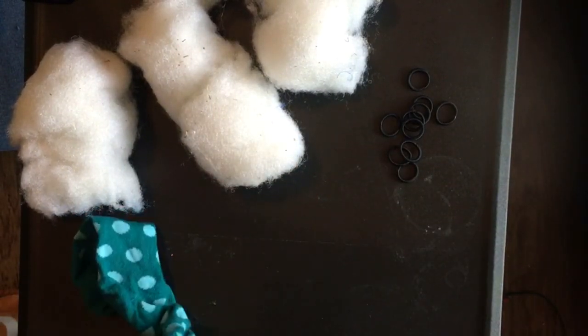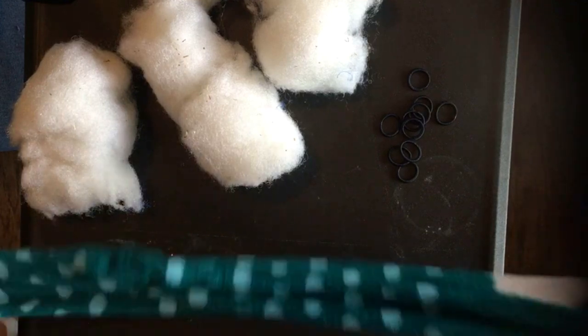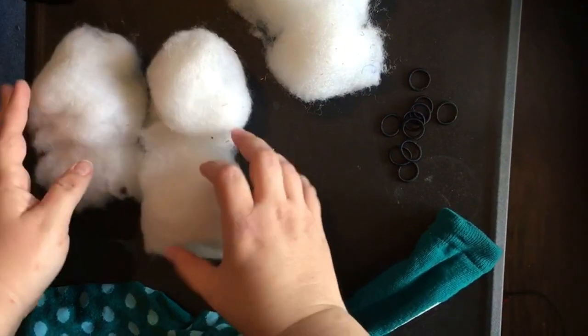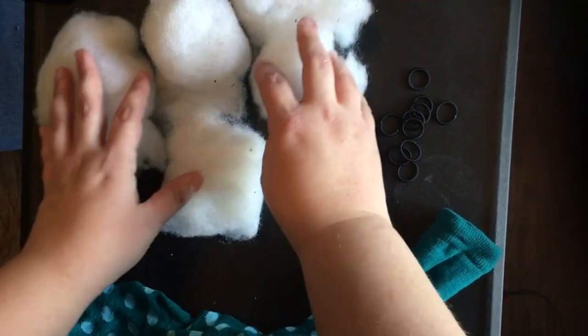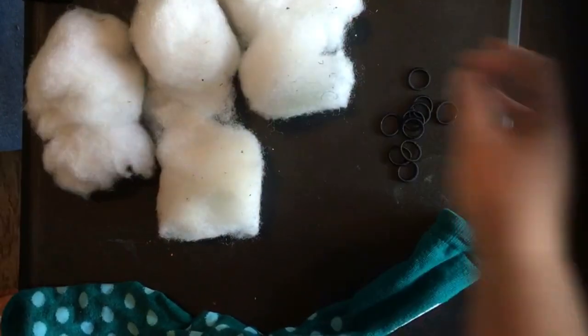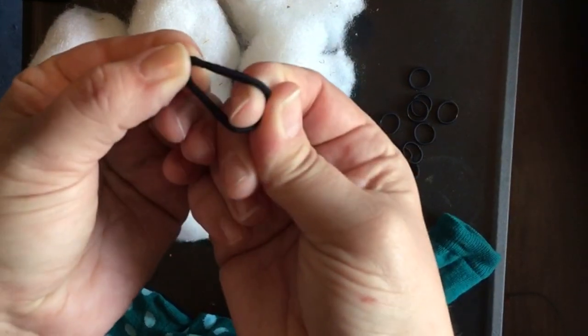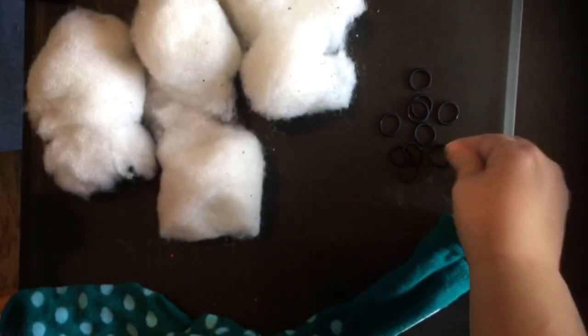To make our little sock worm we're gonna start with a sock and you need some stuffing of some kind. I reused this from one of my cat's toys that he doesn't play with, and then some rubber bands. I didn't have rubber bands so I'm using these little hair bands that I have a ton of.